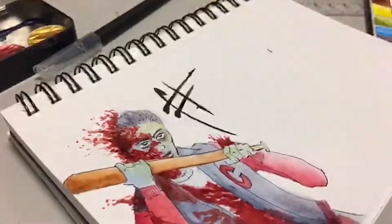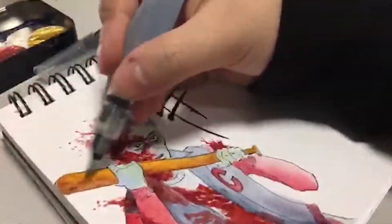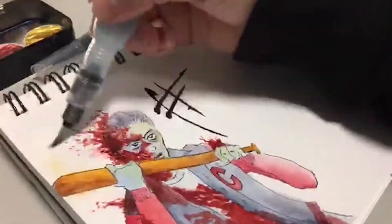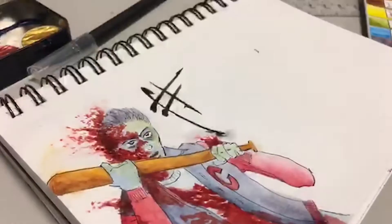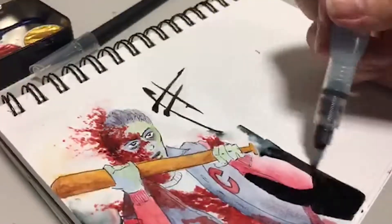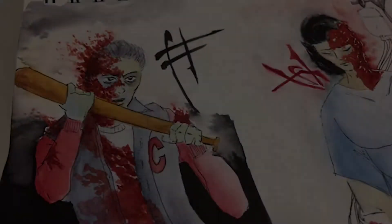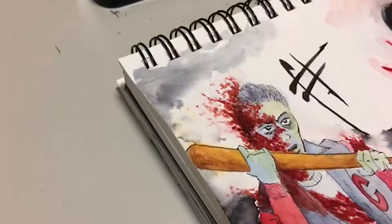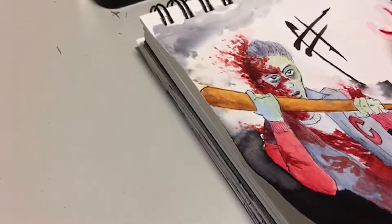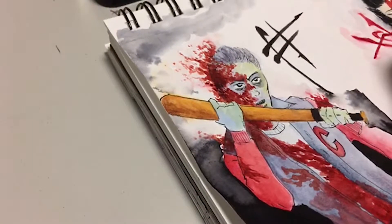I had such a good time with those blood effects — the spattering, everything — and also his pose and facial expression. That blood spatter still makes me really happy looking at it, because he had road rash. He was in a car accident and got dragged on his face, and you can really tell that from the injuries. Just gruesome, brutal stuff.